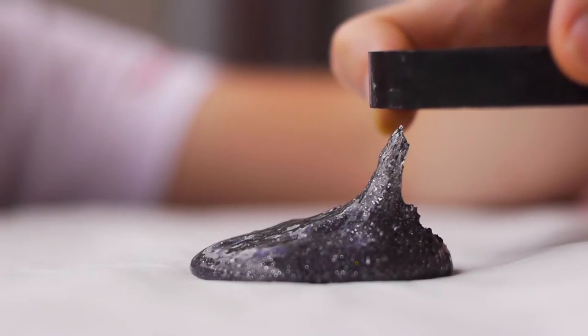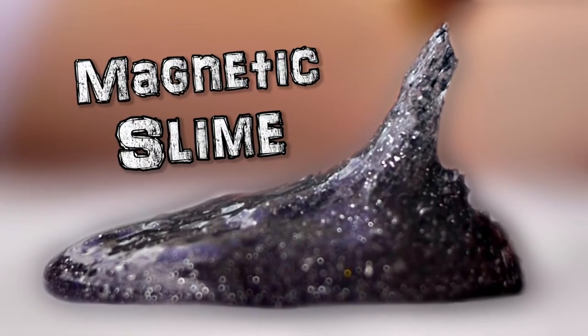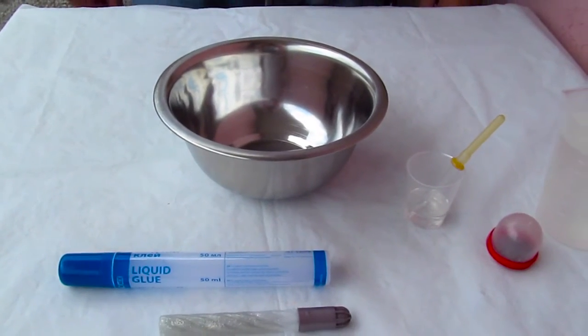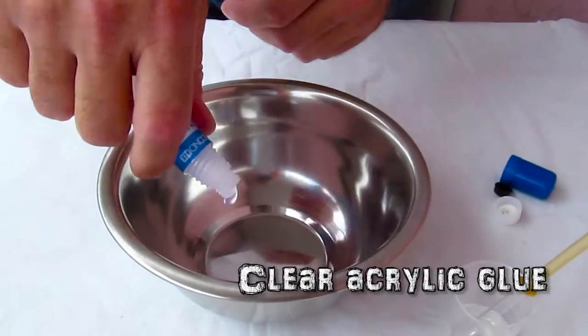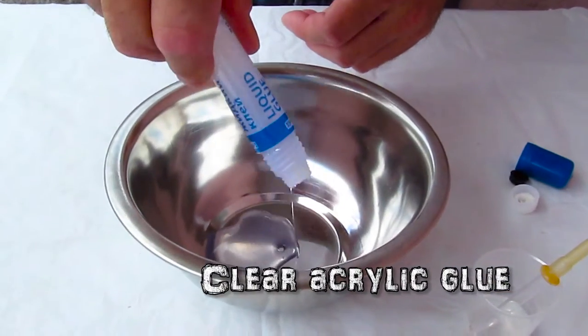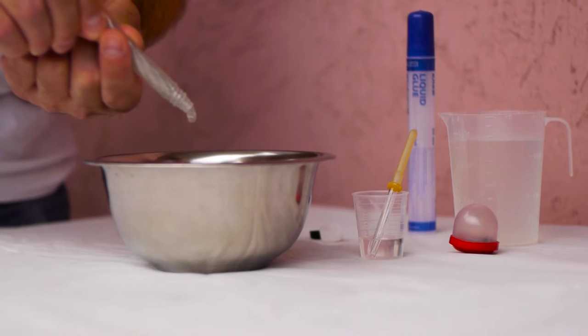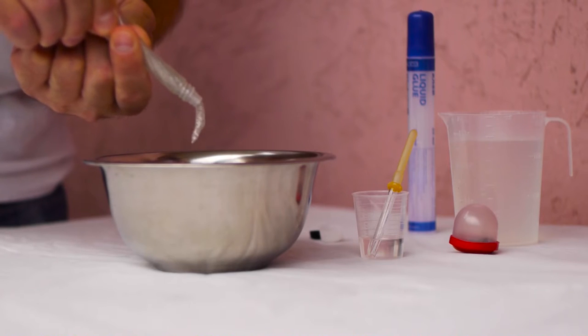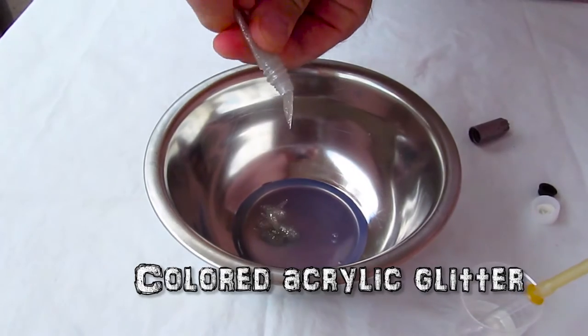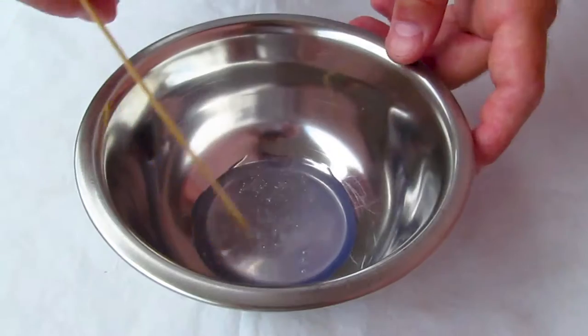Check it out. Alright, so the first one is my favorite. It's a magnetic slime. And to make one of those, we're going to need a clear water-based glue, like this one here. Some clear water-based glitter, the silver one in this case.